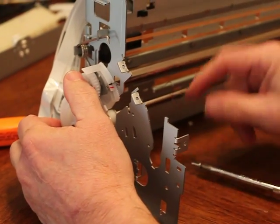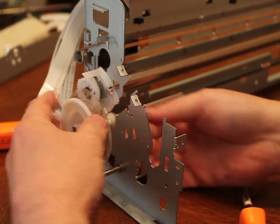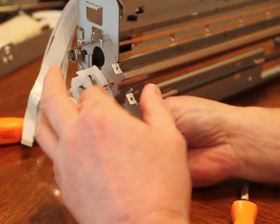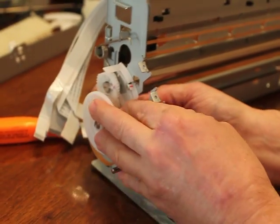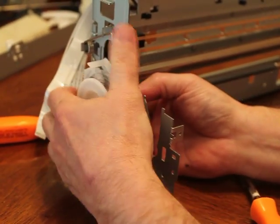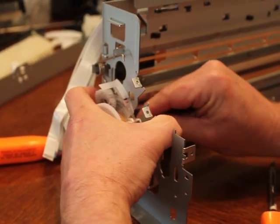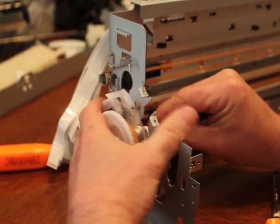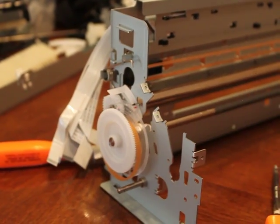I'm going to take this spring off here, if you can see that. This has to be in the perfect position to do this. There we go, and we should be able to lift this up and out of here at this point, slowly. I don't want to break anything.